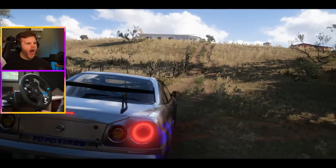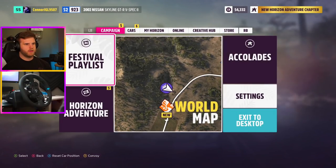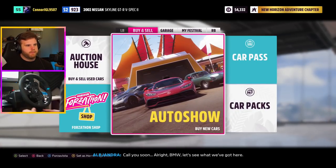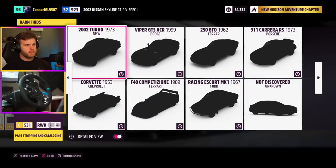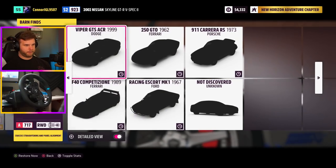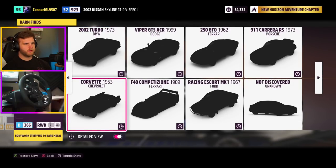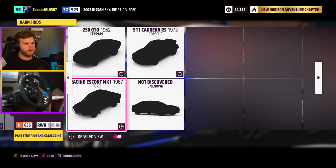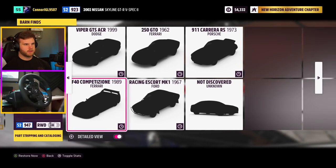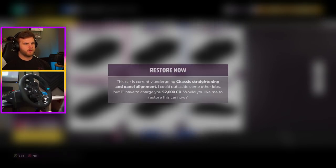Let me check and see — let's go to garage, barn finds. There's one left. How many did we find today? One, two, three, four, five, six — we found six barn finds today. 26,000... 117,000... 1.9... 52,000 — that's not bad actually. 487 cars — jeez, okay, nice. We got those cars, look forward to using them pretty soon.